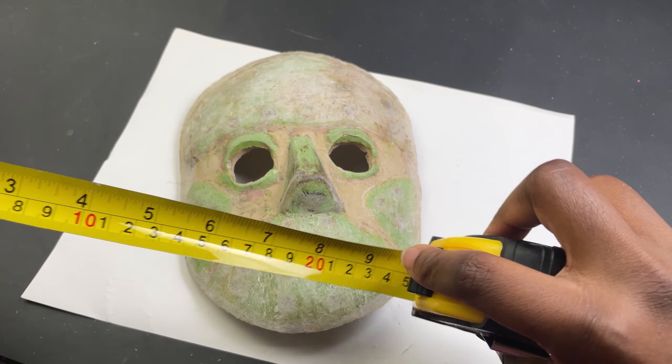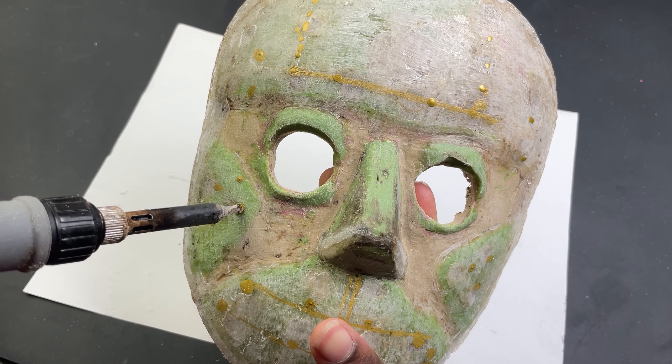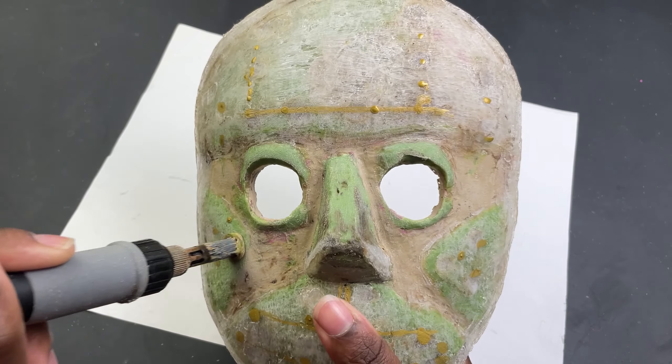Guess what - I have a tape measure! I know, who would have thought. This time around I had to push way harder and I think it's because of the extra layer of filament and the sanding.